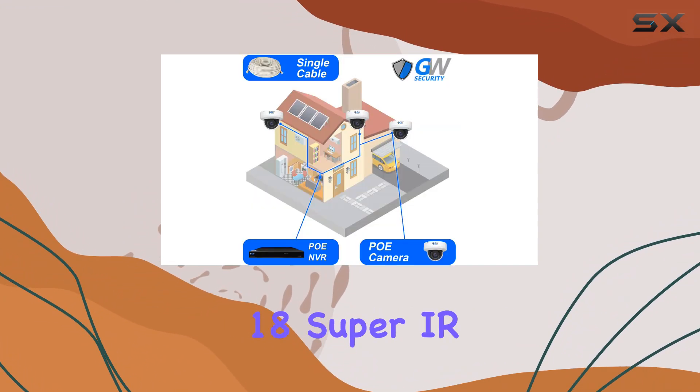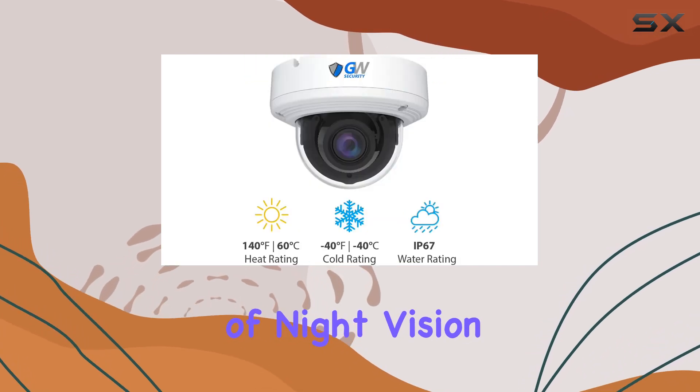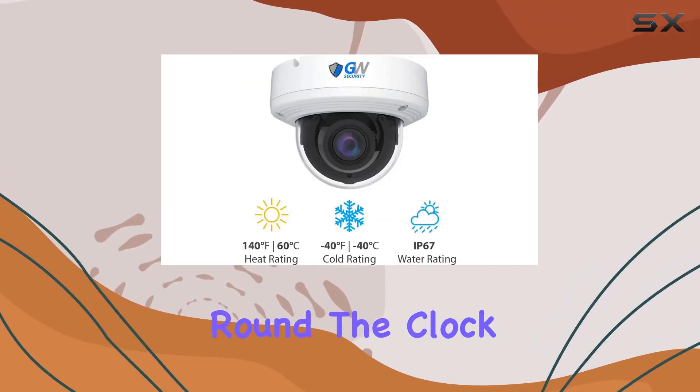Equipped with 18 Super IR LEDs, it offers up to 100 feet of night vision, enhancing security around the clock.